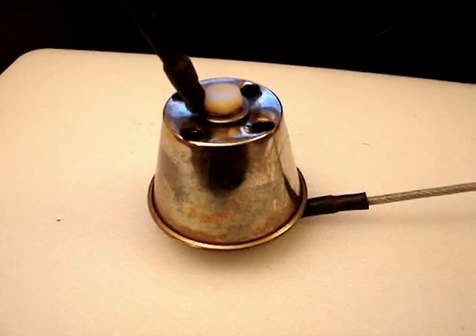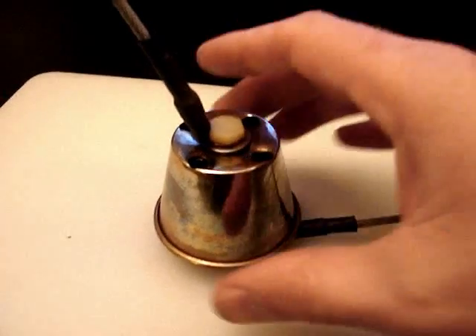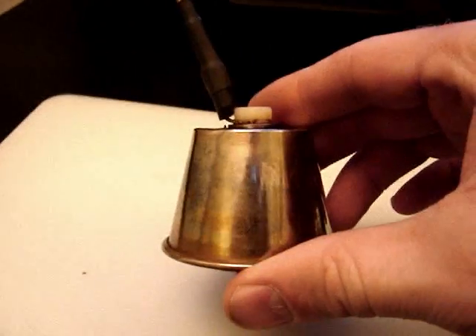Hey everyone, HHO4ALL here. I wanted to show you a development in one of the little projects that I'm putting together here. It is a single cup flip cup cell. It's the smallest one that I've made yet.